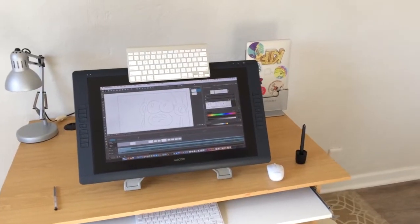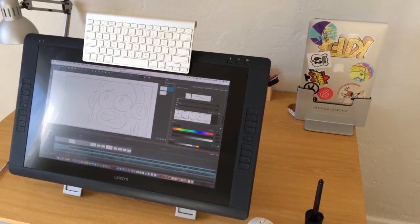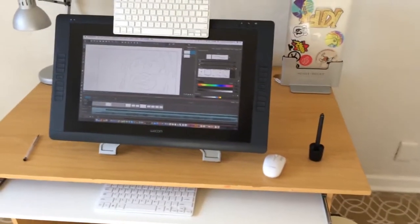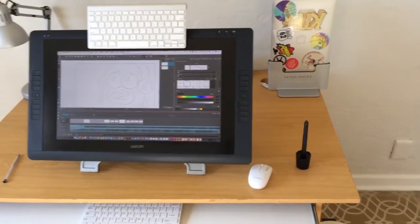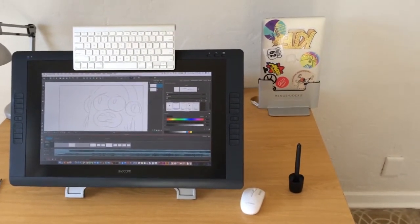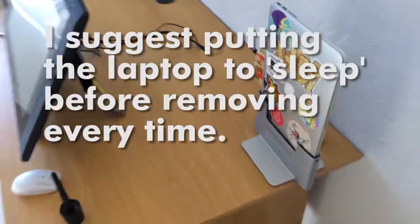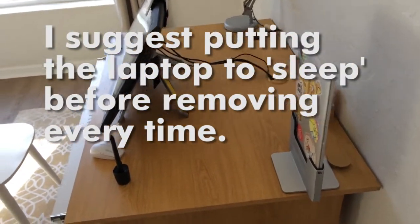I've been using this hinge dock for about a month now and it really is great. I got it set up. I bought an extra power adapter so I don't have to keep taking that one out when I travel. I pop it in and it works - it's been working really well. It just kind of neatens things up quite a lot. Ease of use is super.